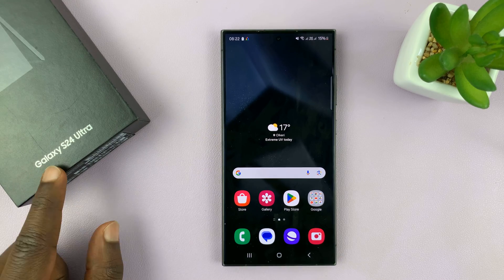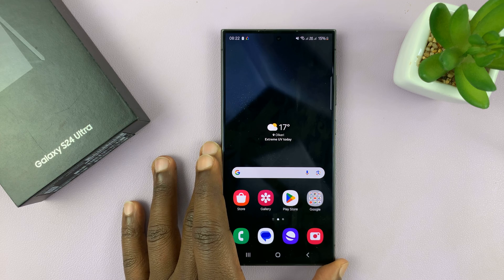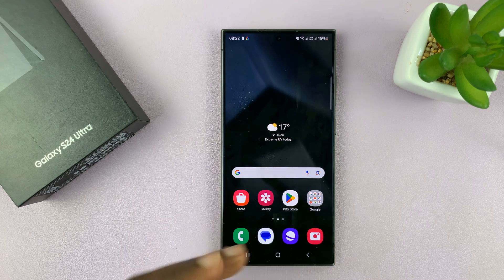I have the Samsung Galaxy S24, and I'll be showing you how to enable and also how to disable the tap to wake screen feature.